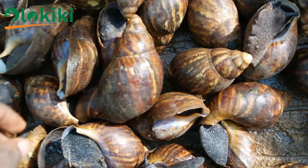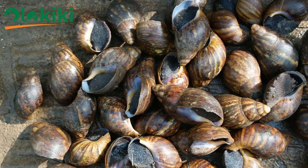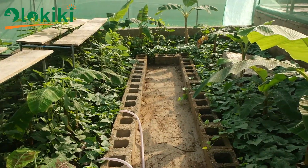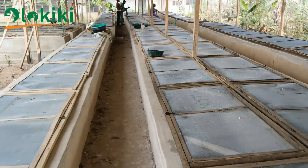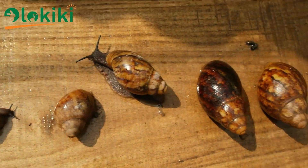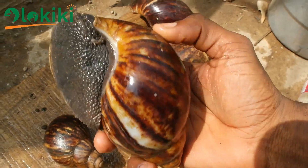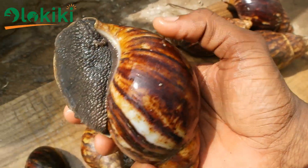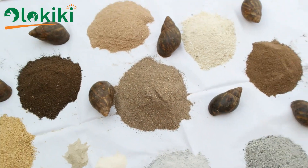The joy of every snail farmer is to get their snails grow up to the jumbo size. And this you can achieve whether you are operating the free range system or the intensive concrete pen system. The general struggle is to get the eggs to hatch and the snails to grow exponentially up to the jumbo size.